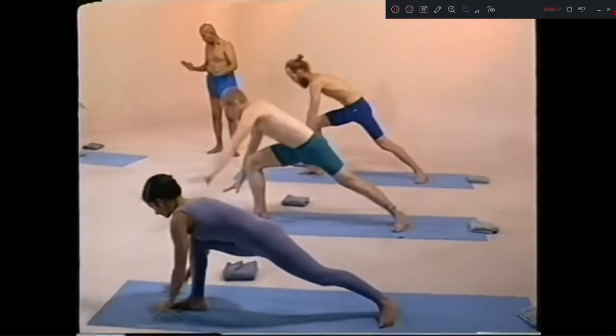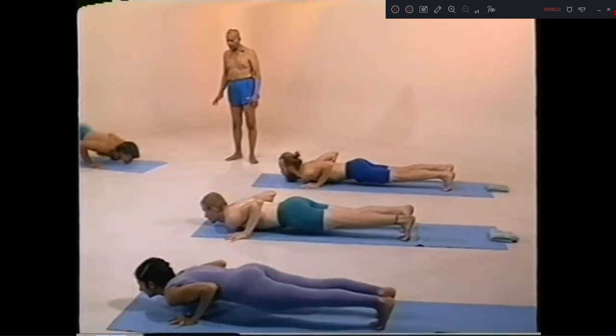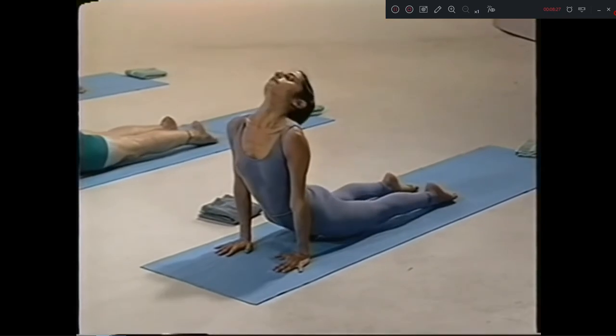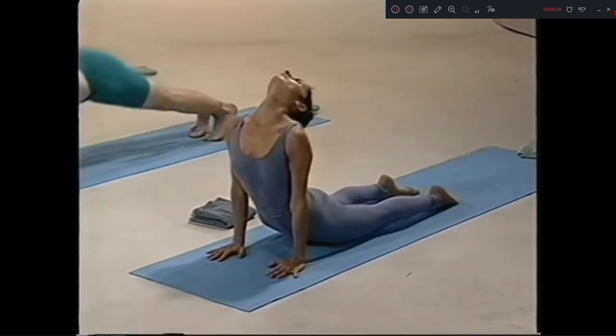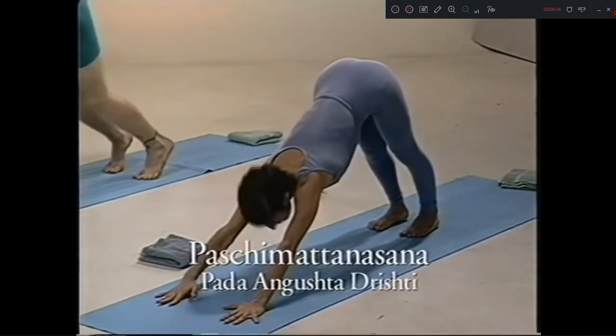Eka dasha, up. Side. Dwa dasha, chattwari. Traya dasha, inhale. Chatur dasha, exhale. Paschimattanasana, sapta, jump.